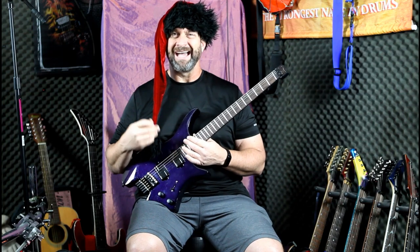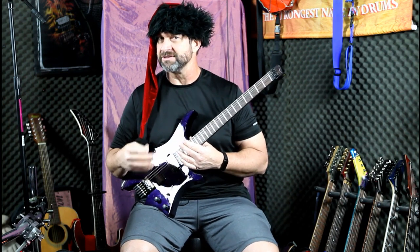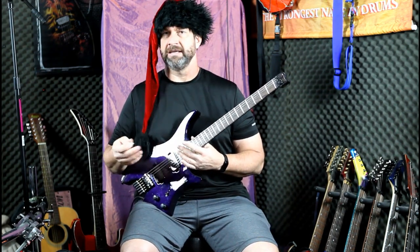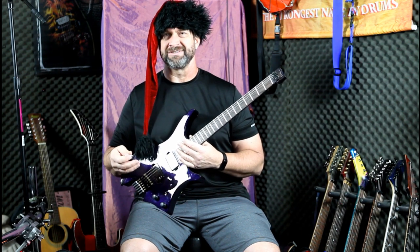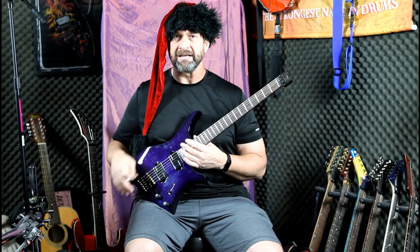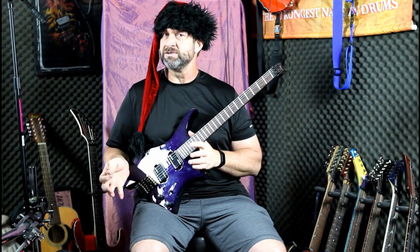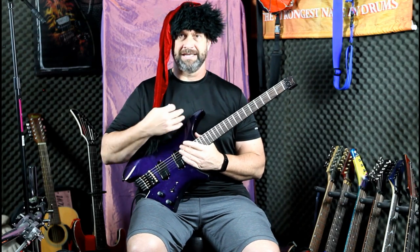Why do we play a certain guitar? I'm 6'5", 270 pounds. I play a certain guitar because I'm a certain size. I don't mind a guitar that weighs 12 pounds — I like heavy guitars, I can carry them around all day. I like the extra sustain of having some meat in the back of the guitar and having a big headstock. I actually drill the headstock and put tungsten rods in there because I want a little more sustain. It's easier to bleed sustain off through your electronics than it is to increase sustain that's not there. So that's my style.